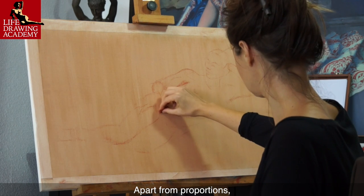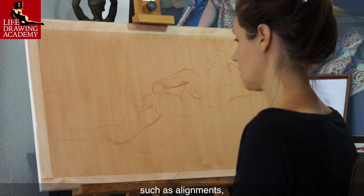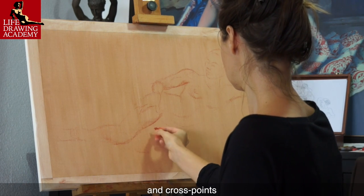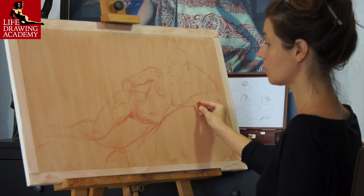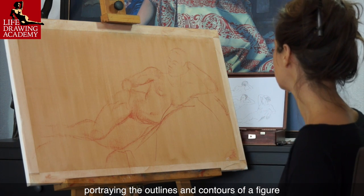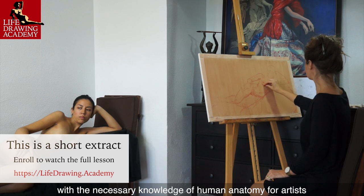Apart from proportions, there are other important elements of constructive drawing, such as alignments, angles, and cross points. Constructive drawing also means portraying the outlines and contours of a figure with the necessary knowledge of human anatomy for artists.